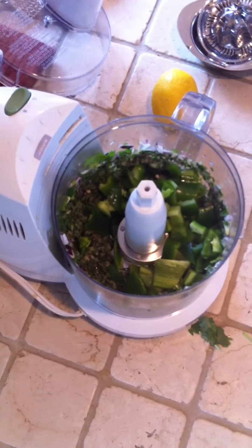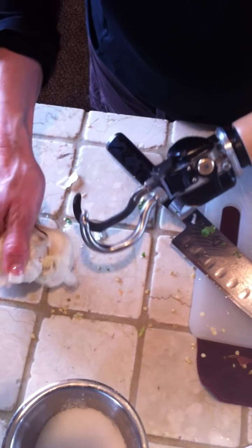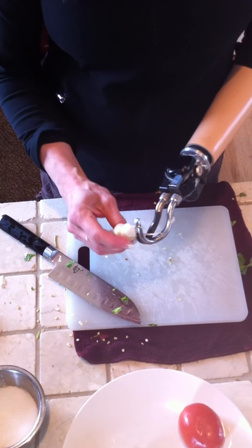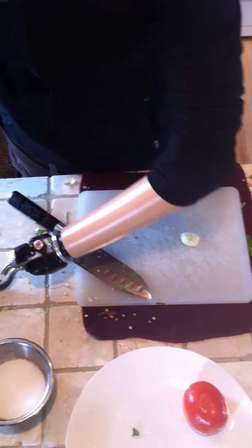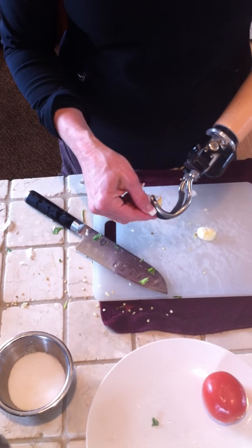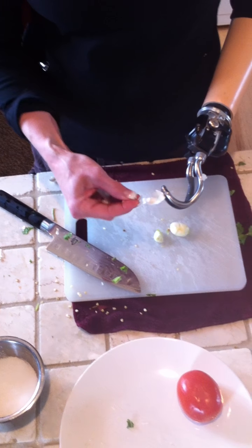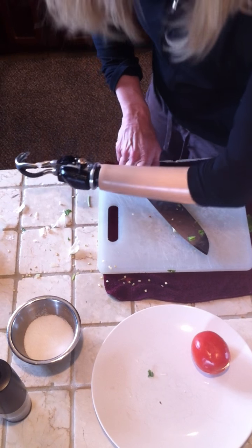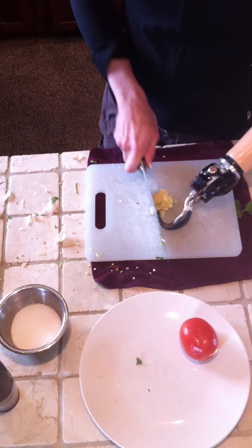The next thing I throw in is some garlic. The ETD comes in real handy with garlic because I can hold it. Because of the grip strength, I can pop it and it makes it really easy to peel — just fan off the garlic skin. I'll use about two cloves. See how nicely that comes off. I take my knife, put it on top of the garlic, and then using my forearm on my prosthesis near my elbow, I smash that down. Then you can chop up the garlic.